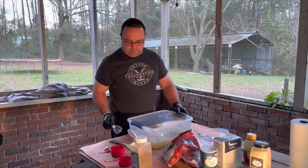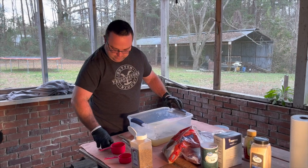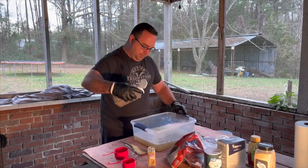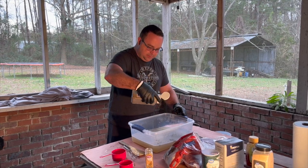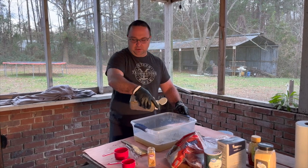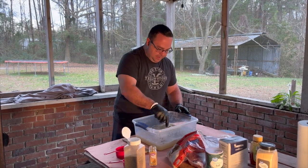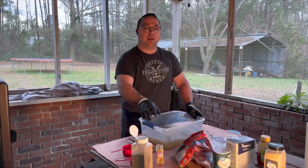We're going to stir all of this until the salt and sugars have dissolved. We surrendered and got a whisk. Now that the solids are dissolved, we're going to throw in a few bay leaves and a little bit of black pepper — this is the other half of the seasoning substitute for star anise. No idea how much to use, so about that much.